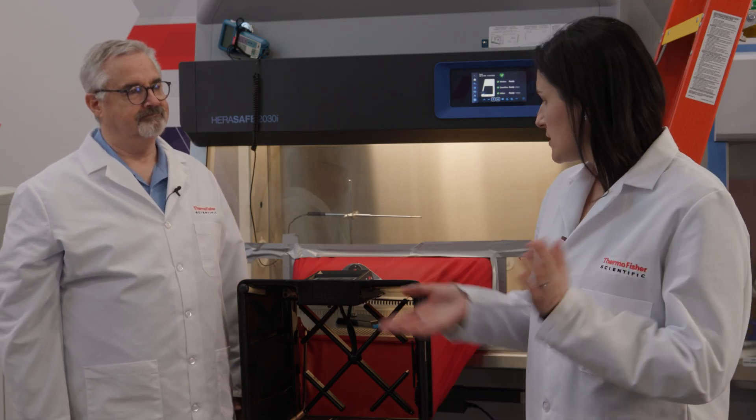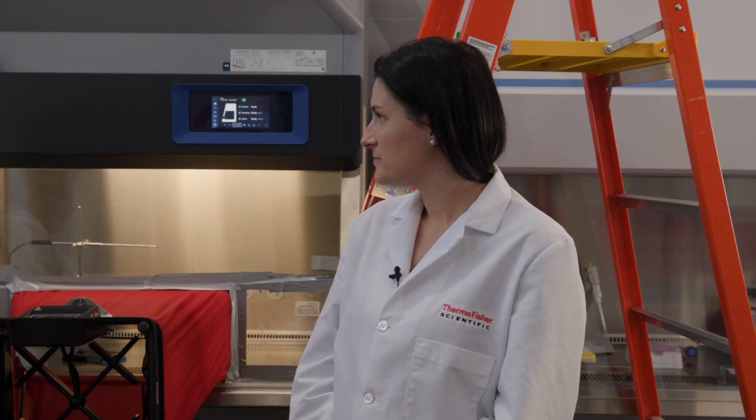Hi Dave, what do you have for us today? One of the really cool features of this new generation of Class II Biosafety Cabinets is airflow compensation. Airflow compensation helps biosafety cabinets maintain airflow while filters are loading or other interruptions are occurring. This is a big deal because it is the airflow that keeps biohazards in and room contaminants out of the biosafety cabinet.